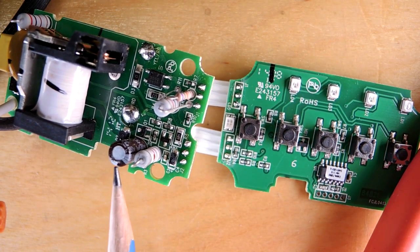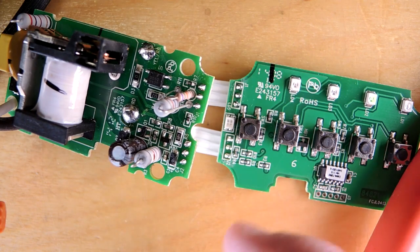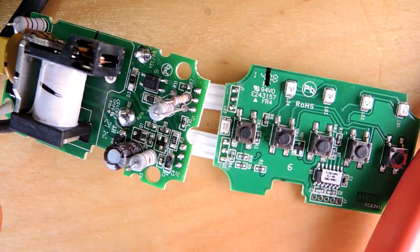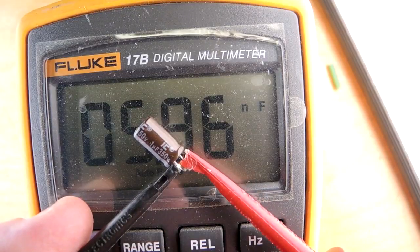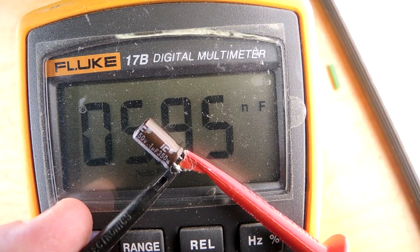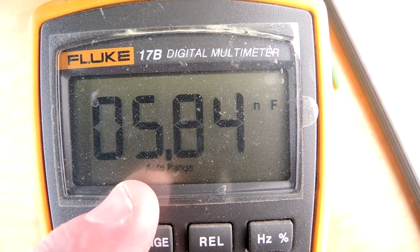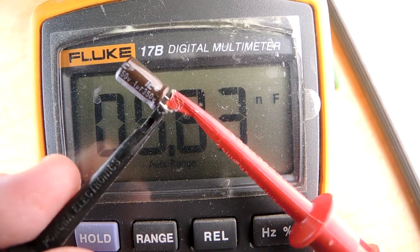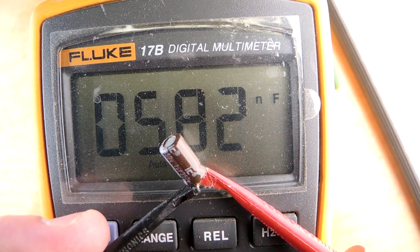Now the question becomes: did the design engineer put a very marginal component here that as it ages pulls out, or has the value been significantly degraded over time? This assembly is under a year old — it's only the second time I replaced it. The failure is traced to this capacitor. It's marked as 1 microfarad, 250 volts, but the meter is reporting 5.8 nanofarads — dramatically less than the 1 microfarad it's supposed to have. This capacitor has essentially failed, and that's resulted in the assembly buzzing.